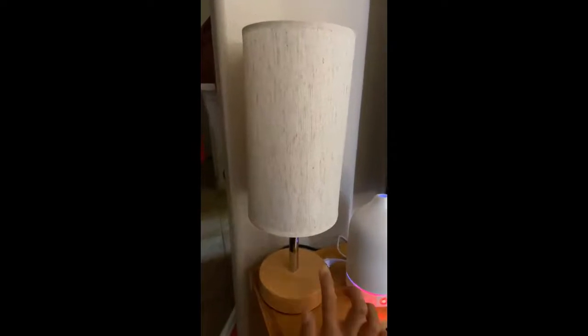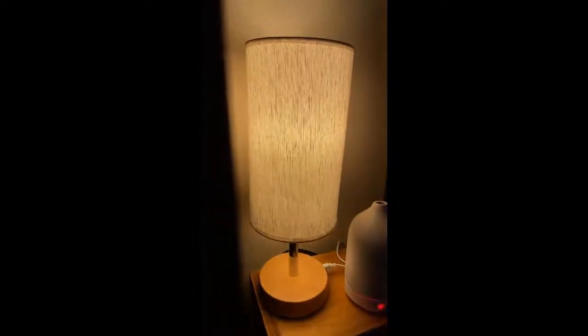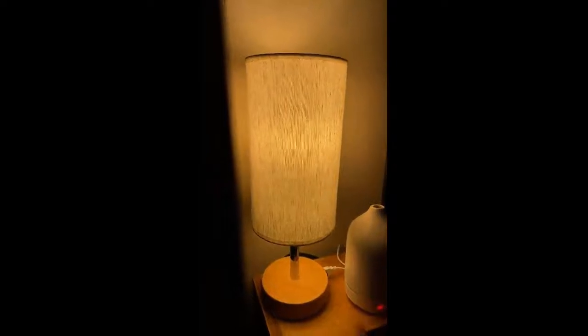Here's the lamp. I really liked it. It's a one touch. This is the two touch — it's a little brighter.